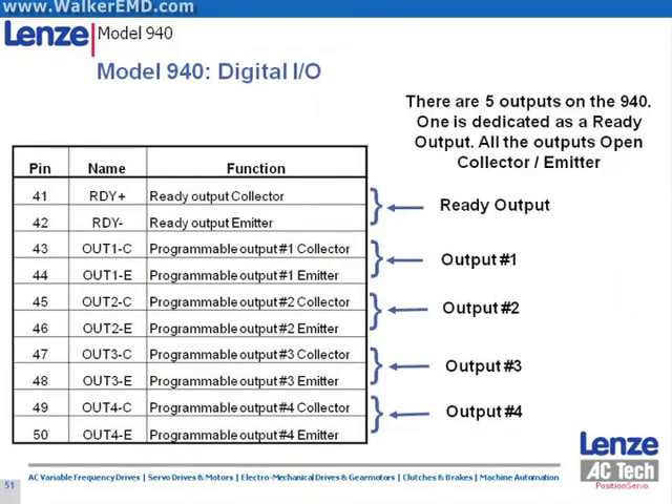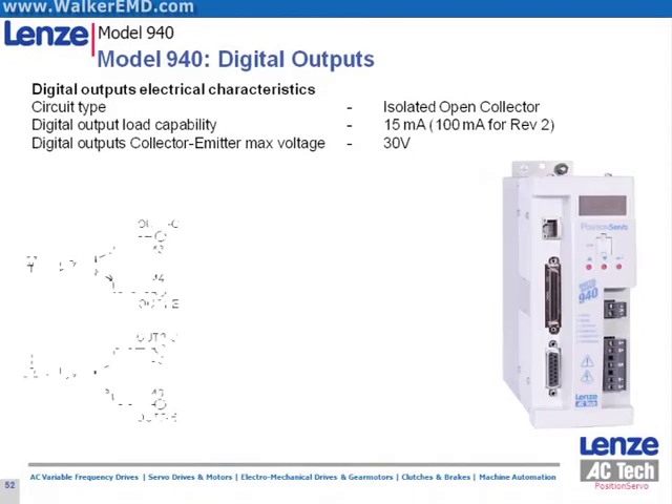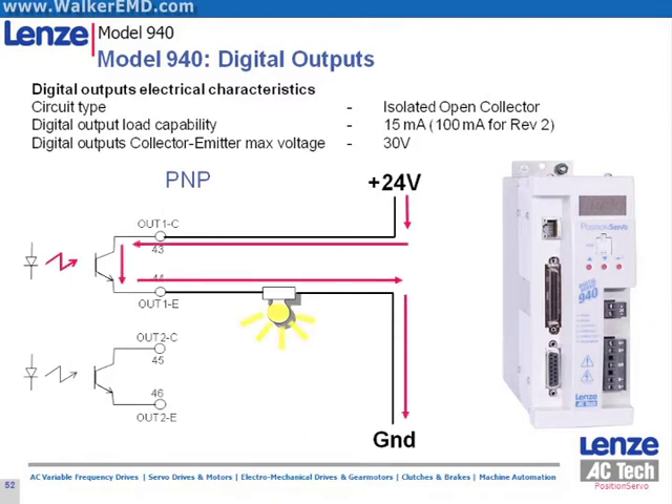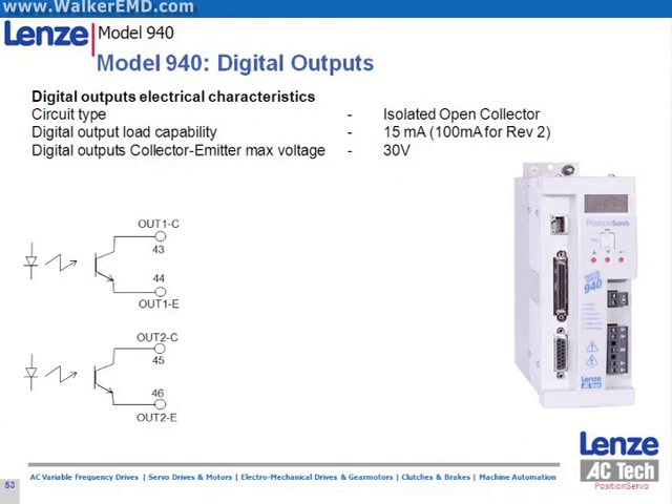The digital outputs of the position servo are open collector emitter. They can also be wired as either PNP or NPN. Here we show the wiring for PNP, and here we show the wiring for NPN.